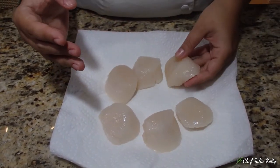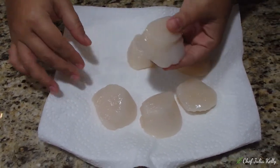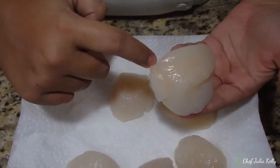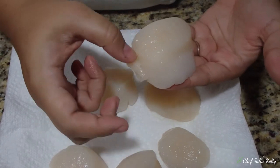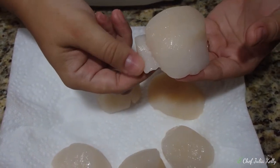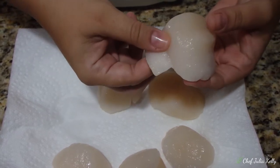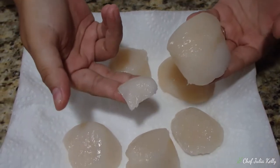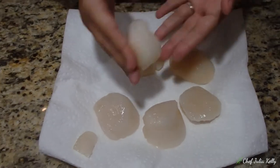Something a lot of people don't know is that the scallop comes with a muscle attached to it. This piece is what holds the scallop to the shell, and it's very chewy. You can just go ahead and remove it with your fingers — it comes out very easily. It's not harmful if you eat it, but it's chewy, so you don't want to.